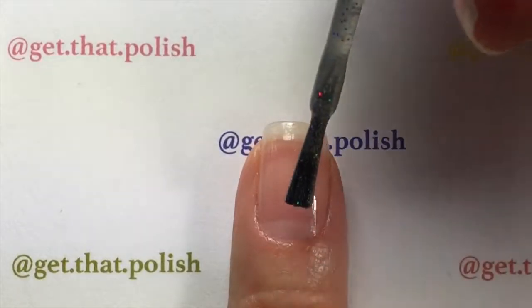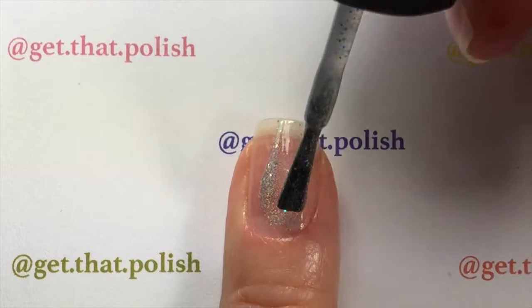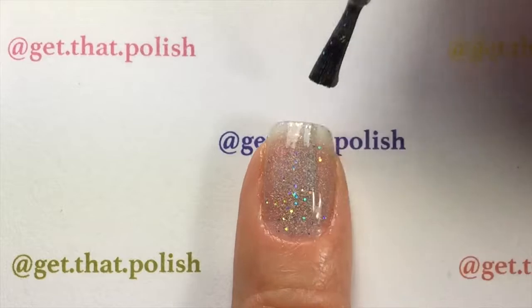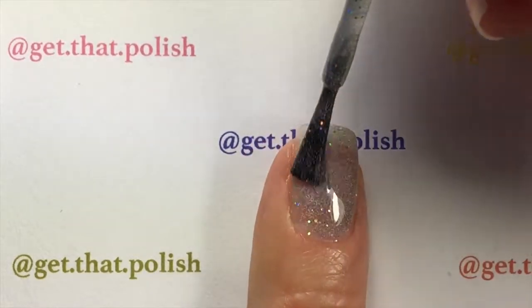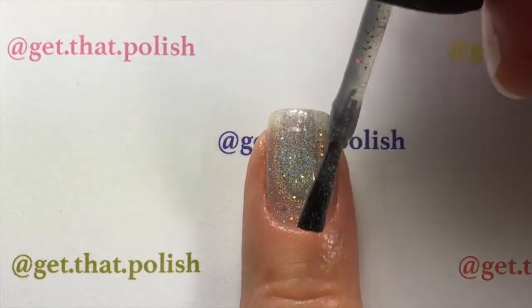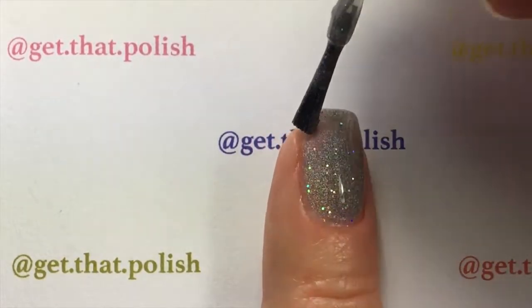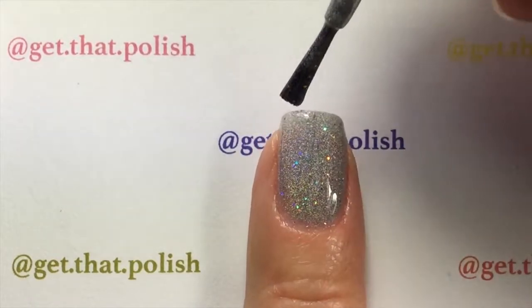Now do your base coat. I used Hare Early Mirror Ball in two thin coats because I was in the mood for some holo. Do not let it dry fully — when it's a bit tacky you can apply your decals, so you don't have to apply an extra layer of polish or a top coat.